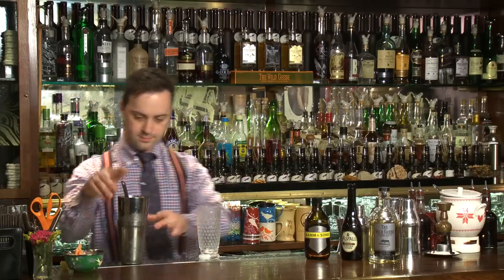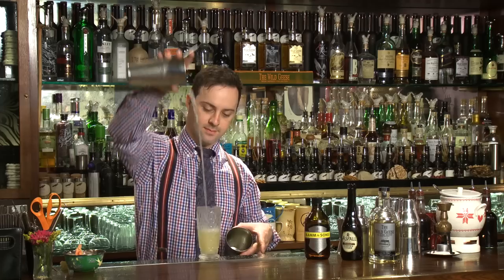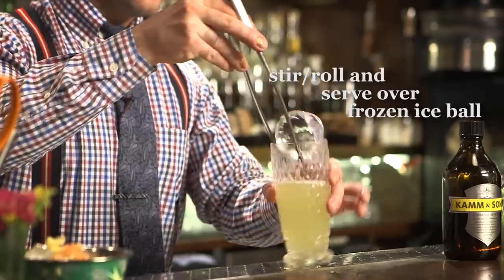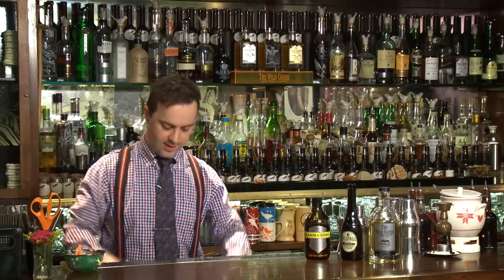I'll take the large glass and pour the ingredients in first. And since we call it Irish Apple and it's a highball, I float a large ice apple on the top.